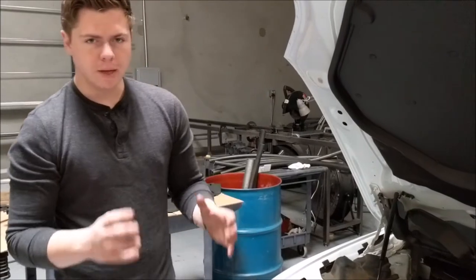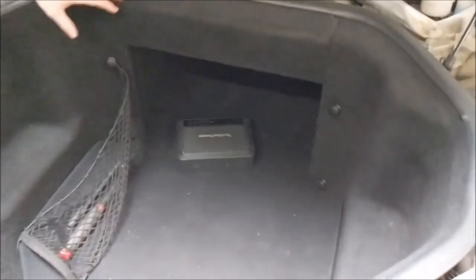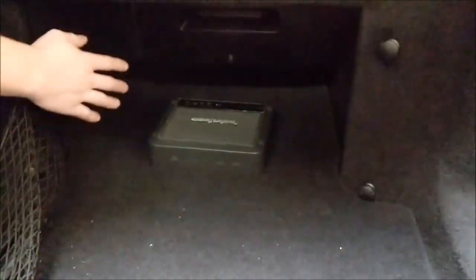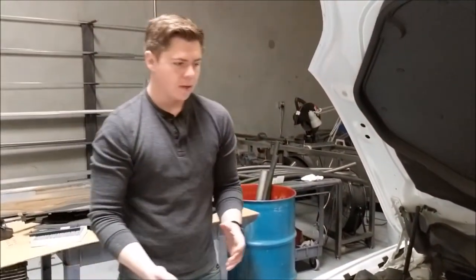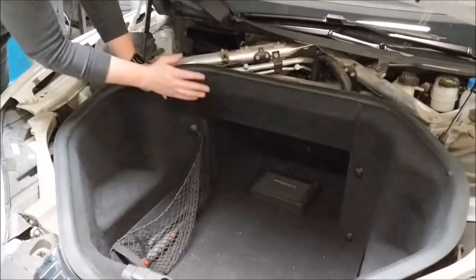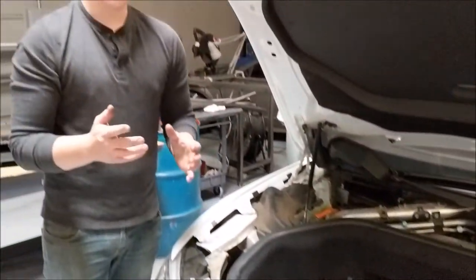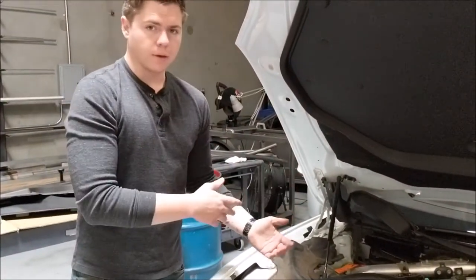Talking about amp mounting, one of your options if you have one of the earlier versions is up here in the front cubby — you can go ahead and mount it in there, mounting it to the side walls and drilling right into the plastic. If you have one of the later versions, your cubby and your frunk are much smaller, so you can mount it to the floor or to the wall. Or when we get to it later, we can show you other places you can mount it in the rear of the car.